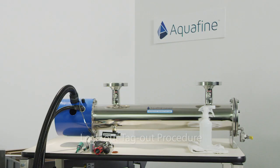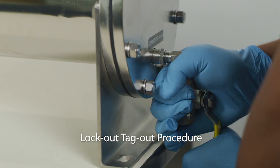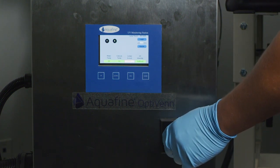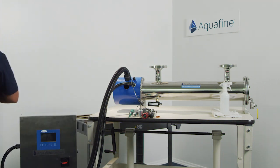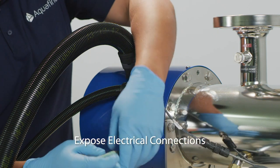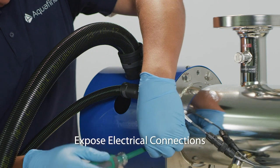Prior to performing any service on the unit, ensure that lockout-tagout procedures are followed. Water flow has been shut off and valves closed to prevent water flow. Make sure that the unit has been properly depressurized by opening the drain valve. Be sure to use non-powdered latex gloves before performing preventative maintenance. Once the safety procedures and mechanisms have been followed,